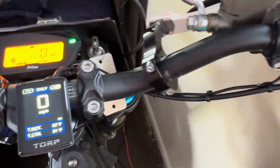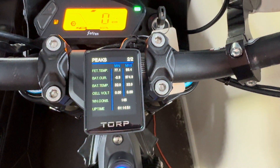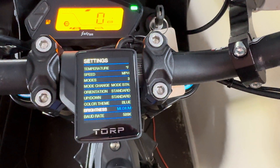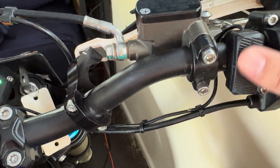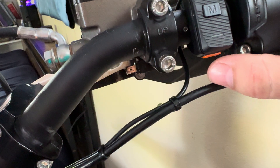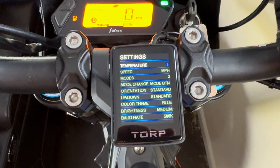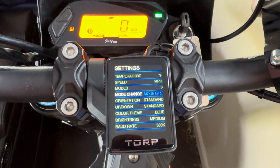To switch screens you're going to press the plus sign and that'll switch to the next screen. Say you want to get to settings and actually select something in settings — these buttons don't do anything.